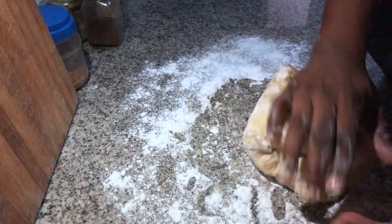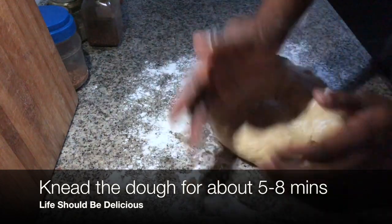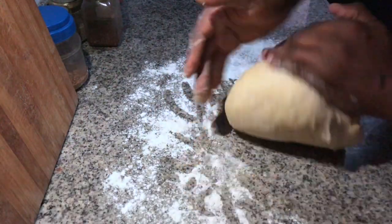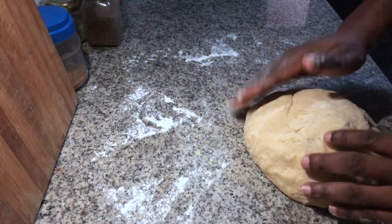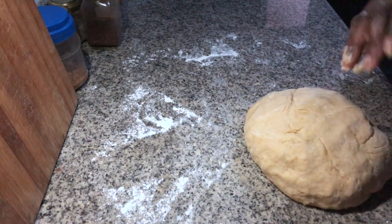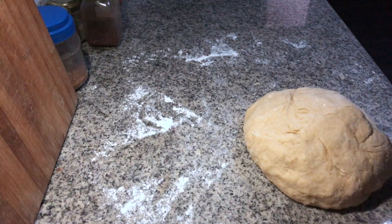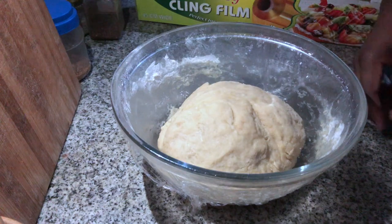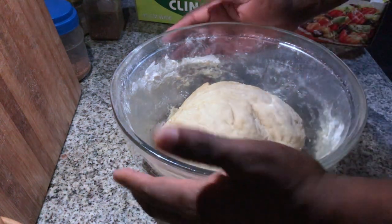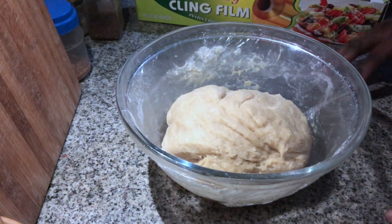Now we're going to knead the dough so that the gluten can form properly. Then we're going to cover it with cling film for about two hours and let the yeast do its job and cause the dough to rise properly.